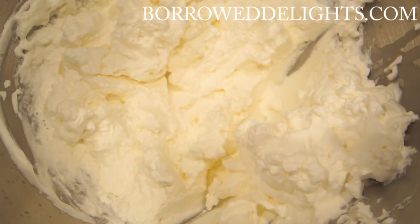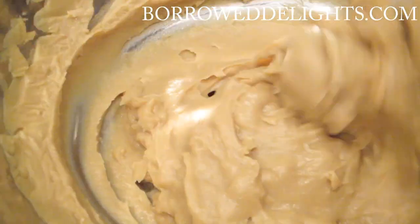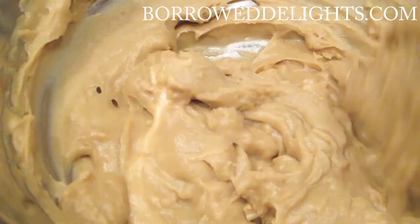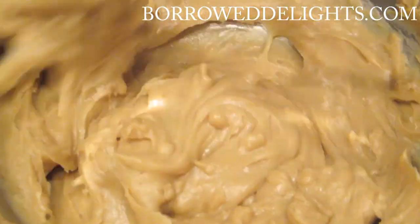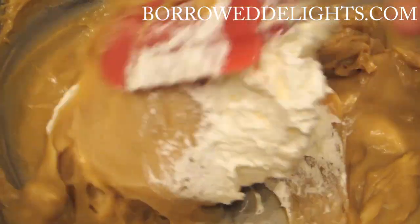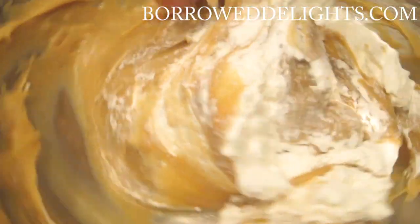And some unsweetened whipped cream. I'm just going to begin by mixing together my pudding just to loosen it up before I start adding in the whipped cream. This is my homemade butterscotch pudding recipe that I shared with you guys in a previous video and I will link to that in the description box below, so be sure to check that out.